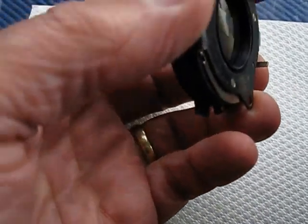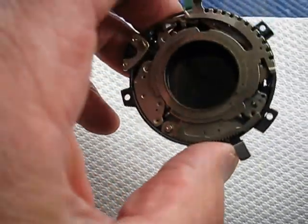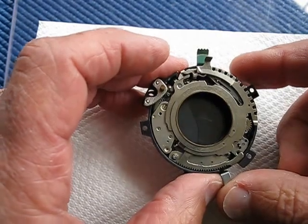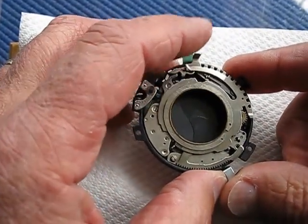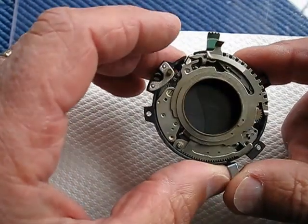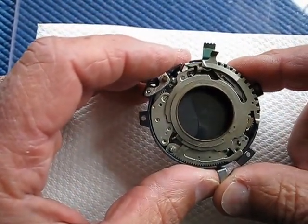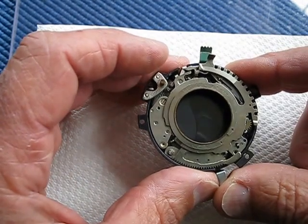An eighth of a second is a good speed to use for testing shutters if you haven't got a shutter testing machine, because an eighth of a second very much duplicates the fastest speed you can make the shutter open and close when set to B. This is what the eighth sounds like again.